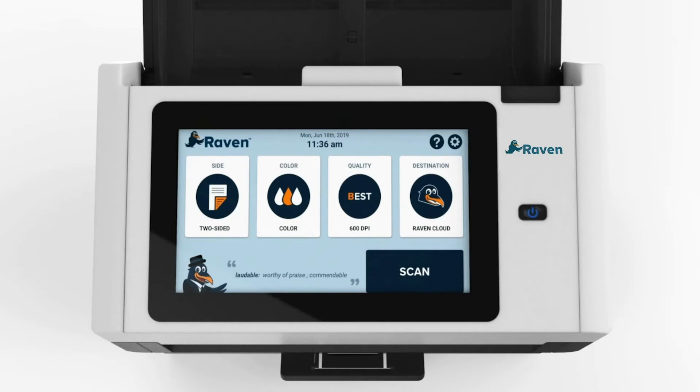The home screen is where you will select your preferred settings for each scan. Any selections made will be saved for future scans.